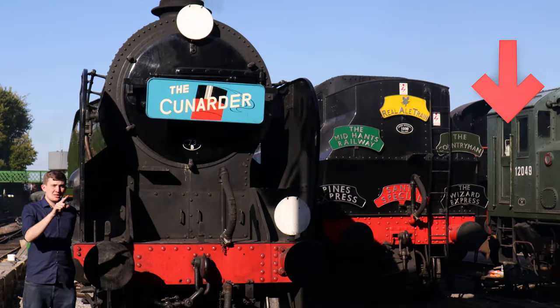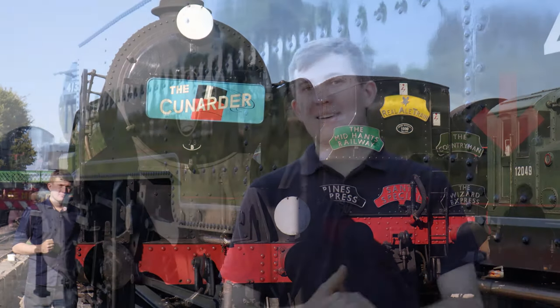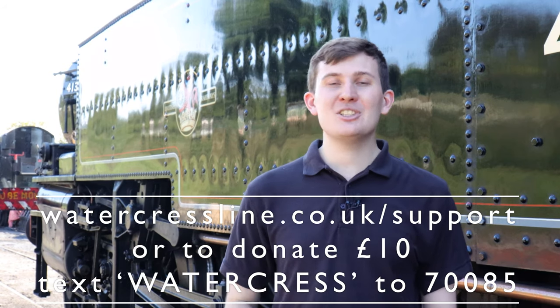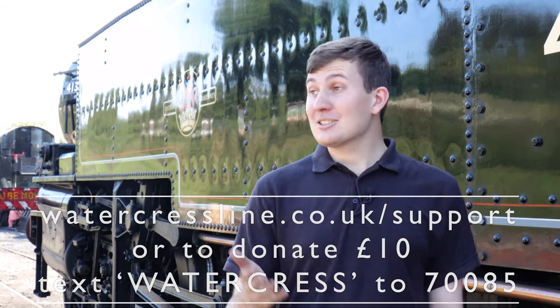But for now I think that's enough. Thank you so much for watching. I'd like to say my thanks to Mark Drinkwater, one of the Ropley team who made a cheeky cameo in the last video — that system is still in use today. He's one of the many incredibly knowledgeable guys here at Ropley. As always, if you'd like to support the Watercress line, visit watercressline.co.uk/support, or donate £10 via text by texting WATERCRESS to 70085. Failing that, come down and visit us — it's £40 for a family ticket and you can book your own compartment or table for a wonderful day out at the railway. Thank you for watching and I'll see you next time for another episode of Things You Now Know.